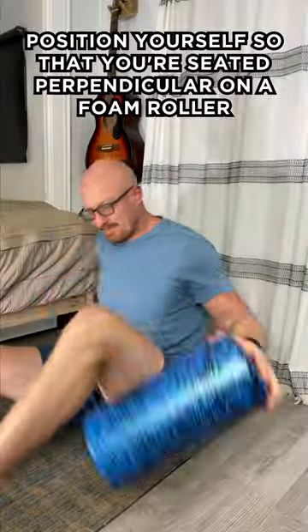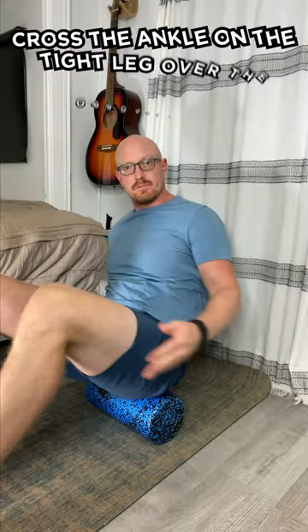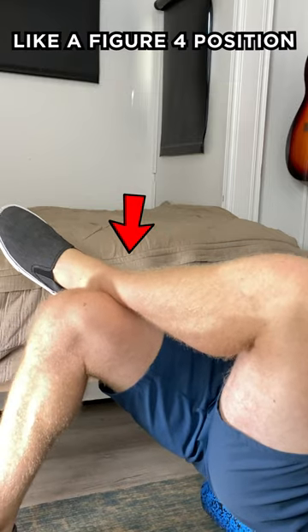First, position yourself so that you're seated perpendicular on a foam roller. Place your hands behind you on the floor for support. Cross the ankle on the tight leg over the opposite knee. Allow the thigh to fall open like a figure four position.